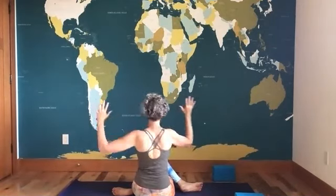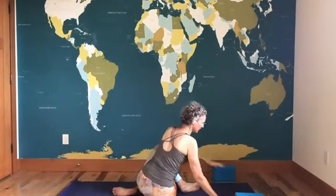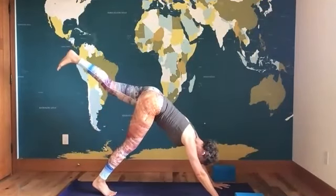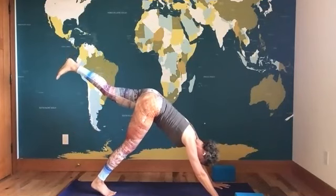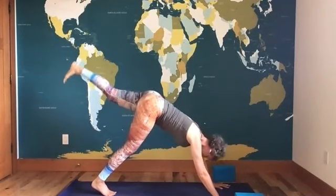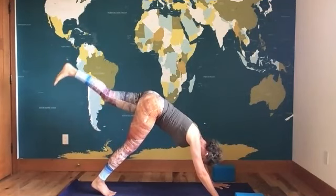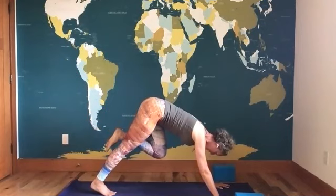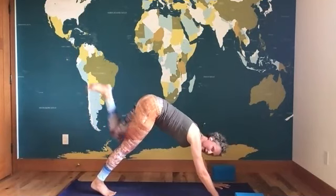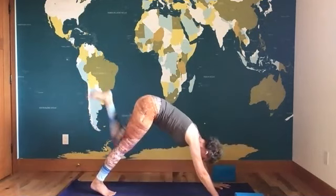Come out toward the front of the mat, place your hands down, coming into downward facing dog with your left leg up — three-legged down dog. Dial out the arms, pull the shoulder girdle away from the ears, take those nice circles, reverse directions. Knee to chest, then option to extend back out. Knee to right elbow, option to kick back out. Knee to left elbow, kick back out.